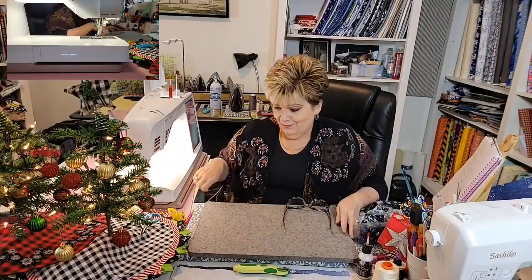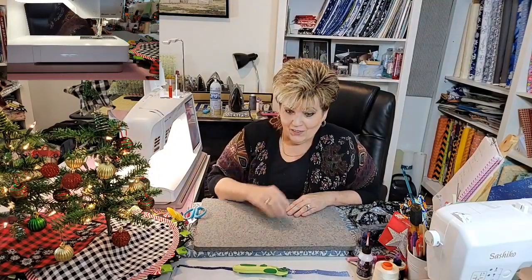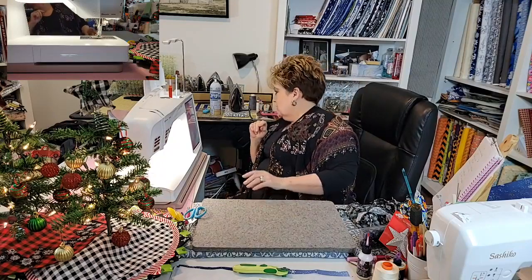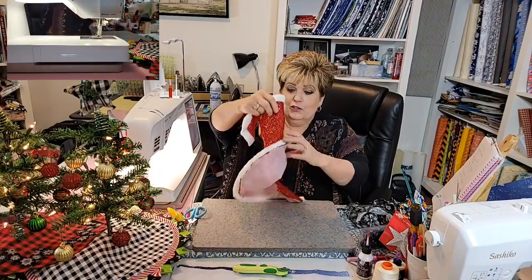Good morning, today we are making tree skirts. Lindsey got these at the dollar store — she got some for herself, and I had her go back to get more. The guy even remembered her buying them. Make sure you comment, because today we're giving away two fat quarters. It came with a pattern — it's really gaudy, kind of christmasy, cute but just okay.